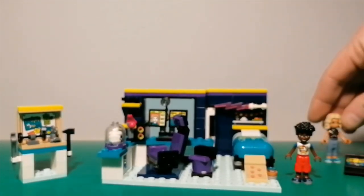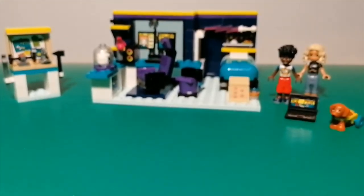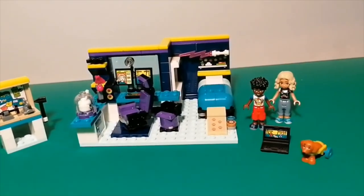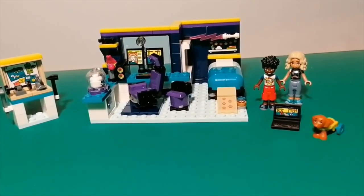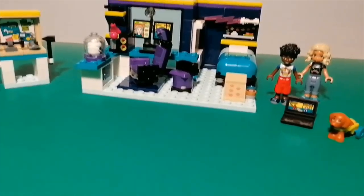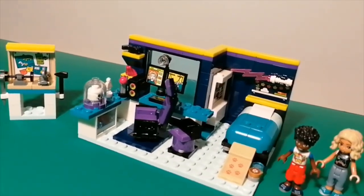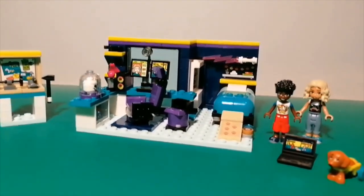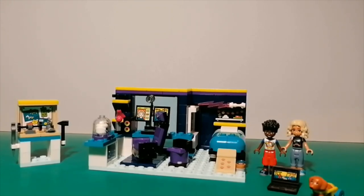Lego Friends gives us another amazing little set. £17.99 is a good price and there's a lot to do with it. I like that it comes with two mini dolls so they've got someone to interact with, plus an animal with two sets of wheels. There are lots of features — the gaming setup, accessories, and the lift-up bed. There's definitely a lot going on here. Lego Friends continues to be amazing for 2023. Can't wait to build my next one. Okay, bye!